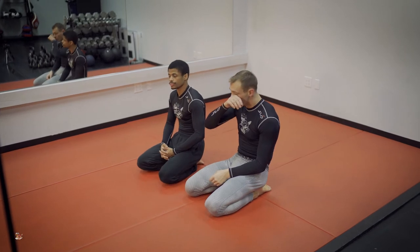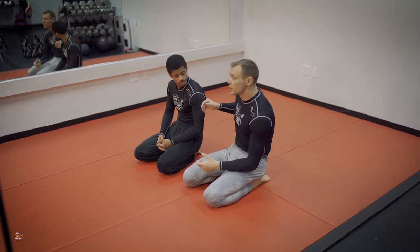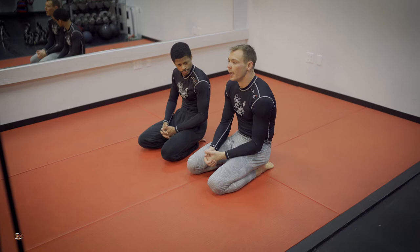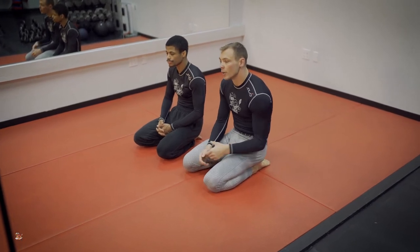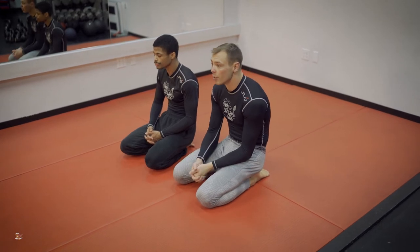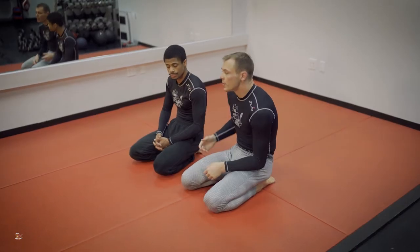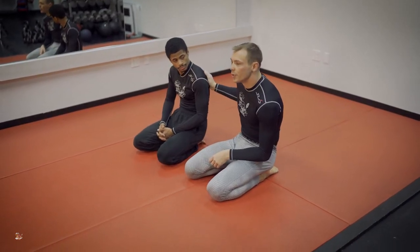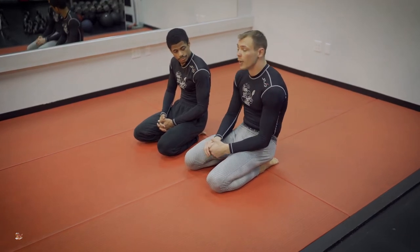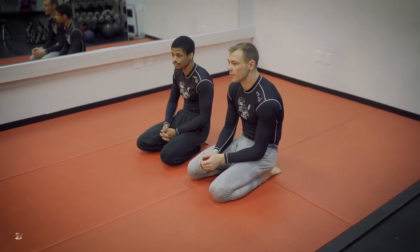Next, we're going to get a reaction out of our opponent. Andrew's going to keep a lot of pressure down with a whizzer on that underhook. We're going to take a wrestler-style approach to this — I'm going to shrimp down for the leg and pull a single leg. Most opponents have a tendency to go for our neck in this position, for say a Japanese necktie or a darce. We've got to be aware of that and prepared, and then we'll show you some stuff to counter that.